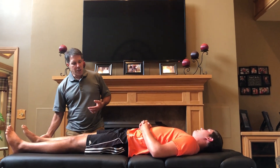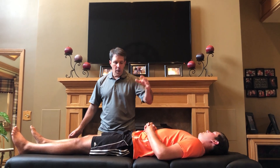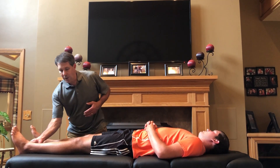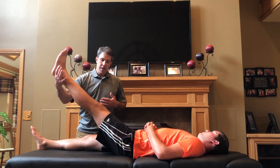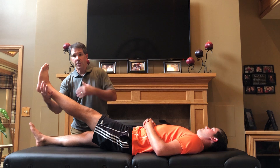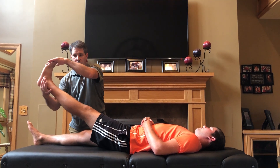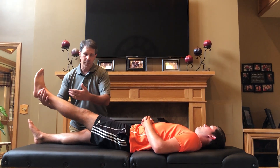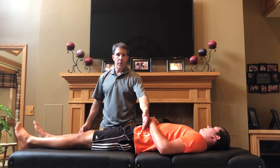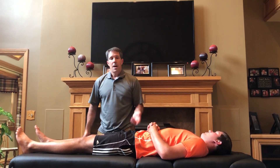Imagine the patient has a problem on the left side with pain going down the leg. You do a straight leg raise test on that side and they get discomfort, or you do a Braggart's test — dropping the leg slightly and pulling the foot back — and they get some discomfort. That tells you they have radiculopathy, probably from nerve root compression on that side.